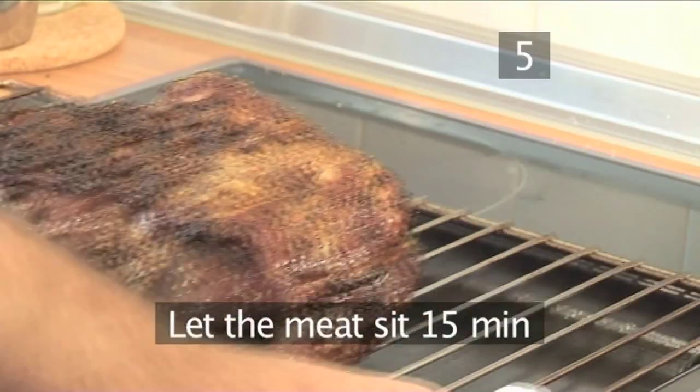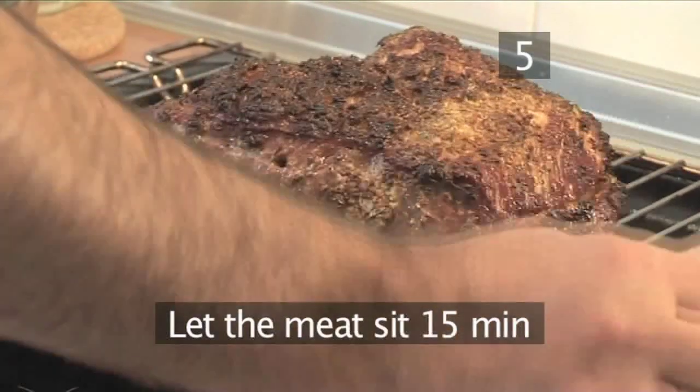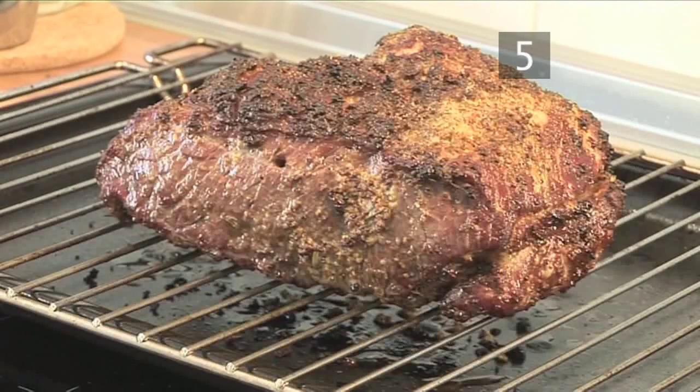Step 5. Take the meat out and let it sit at room temperature for 15 minutes on the rack. This is to allow the juices to seep back into the meat and make it that bit more succulent.